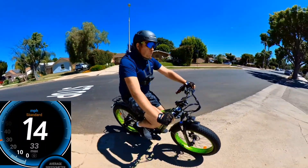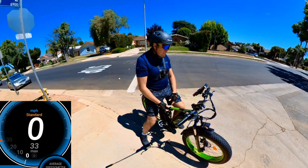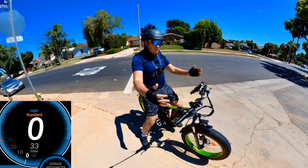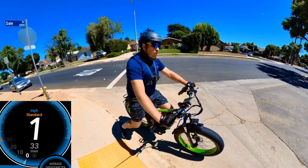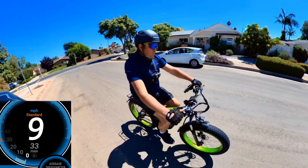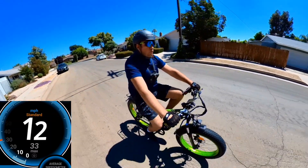I think it's one of the fastest bikes I've tested recently — 33 mph on pedal assist. I didn't want to go faster because of a stop sign, but if you have more distance to travel I think you can hit 34 mph easily. Very impressive speed if you want a fast bike for off-road or on-road.